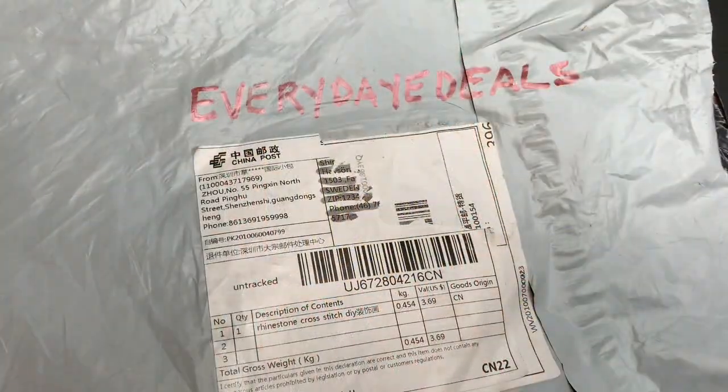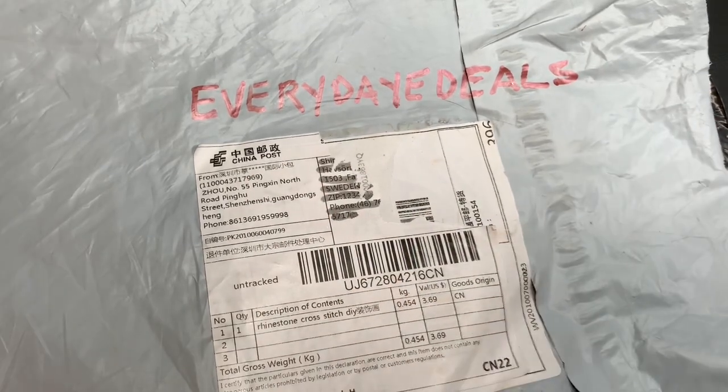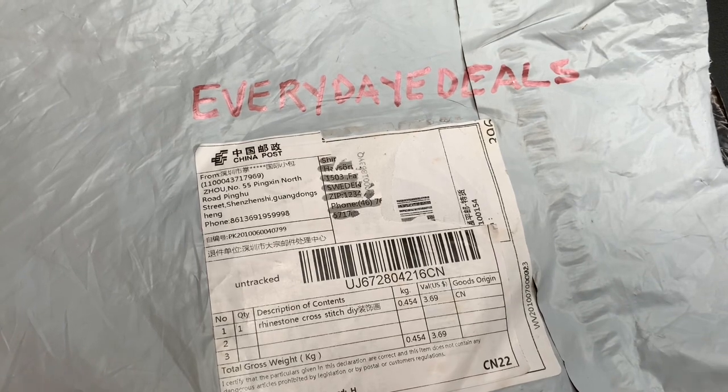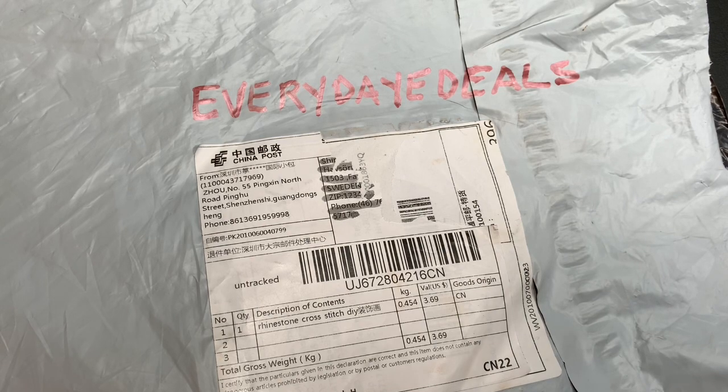Hoje eu vou fazer unboxing dessa companhia Everyday Deals, que é da China. Eu acabei de receber — são Rhinestone Cross Stitch, aqueles pequenos cristais que nós colamos um a um. Eu vou abrir e vou mostrar para vocês.